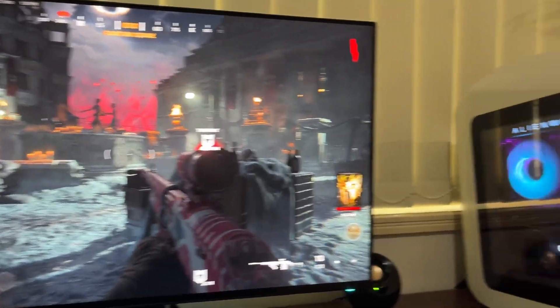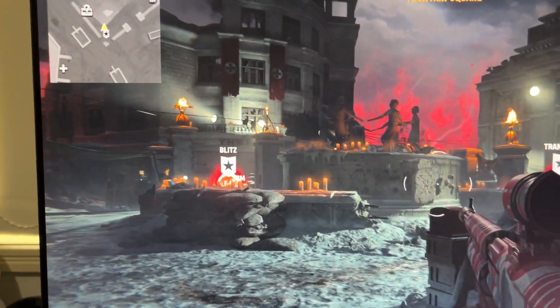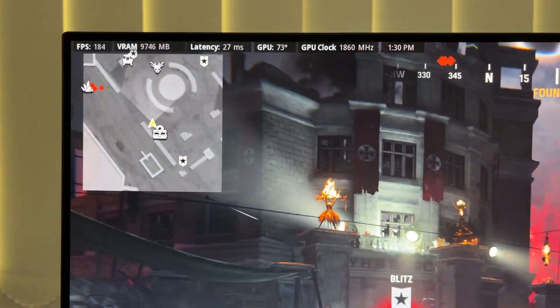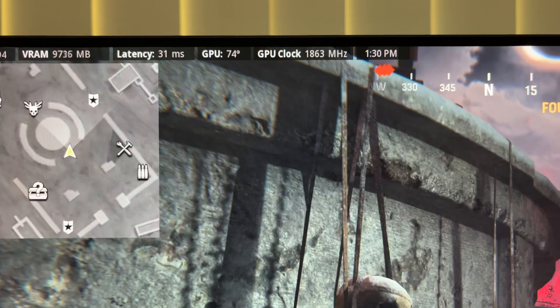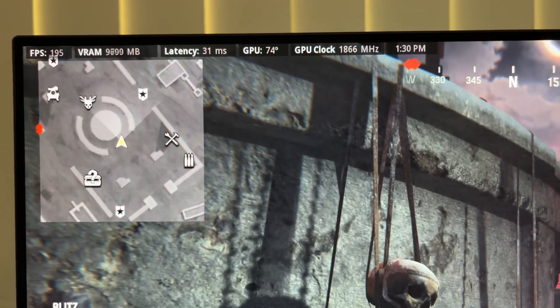Just making a quick video on the R13 again, just showing how it runs in Call of Duty. This is just a Zombies match. You can see that it's running about 180 FPS. This is a 1440p display, maxed out graphics. It's getting 1862MHz on the GPU and it's running about 74 degrees.